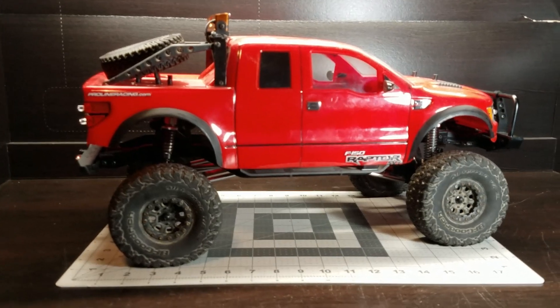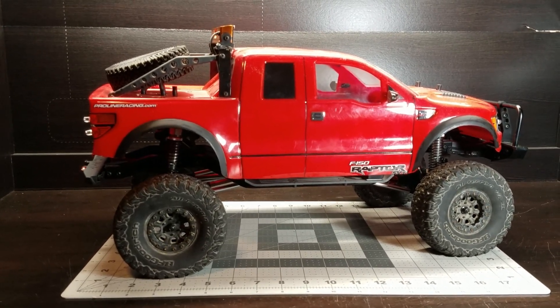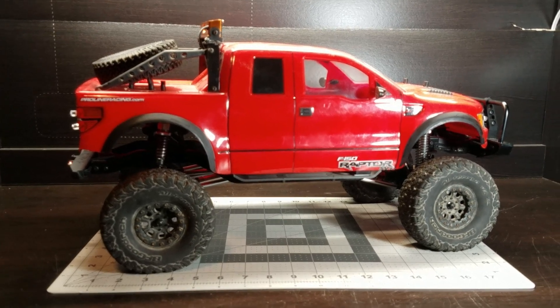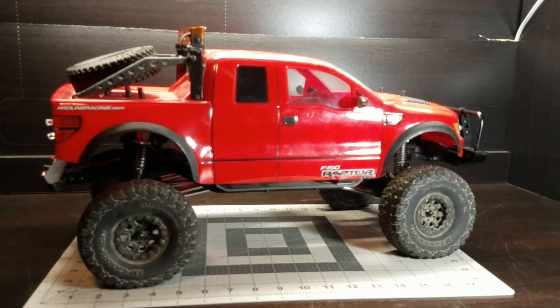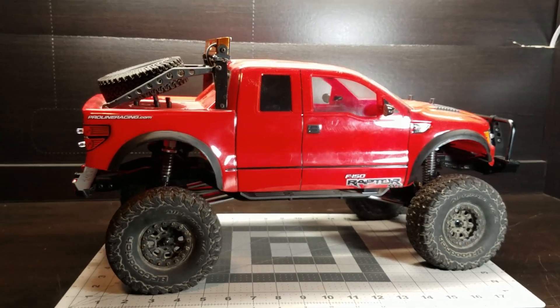Hello guys, Odds and Ends RC here. Today we're going to give this Red Cat Gen 8 a new life. I had recently got it on trade and I'm going to make it my own.